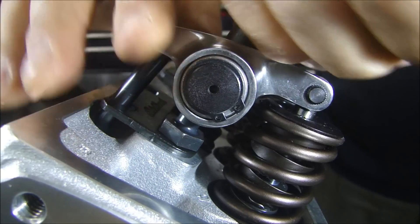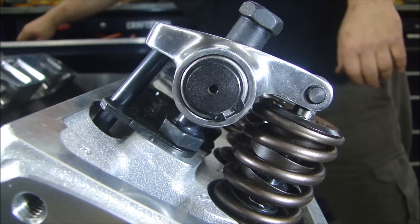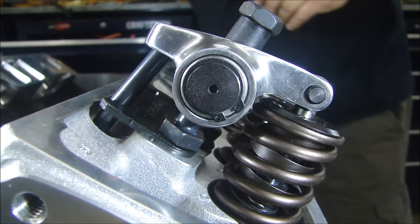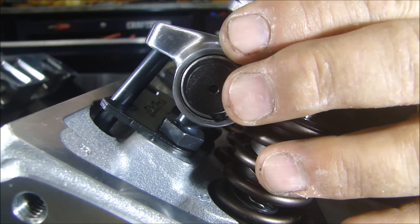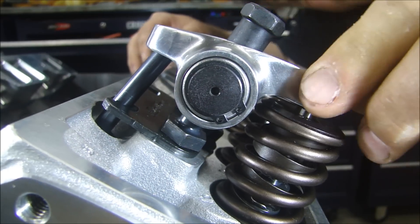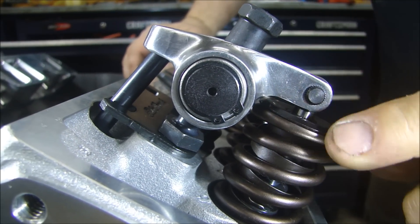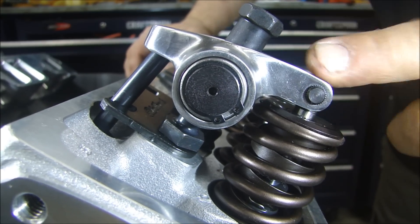I got it tight — I need a wrench here. I'm going to put one half a turn on it, just to make sure I've got some pressure on there. Now what I can do is turn the engine over a few times, open and close this valve, and make sure that the roller is riding on the center of the valve.